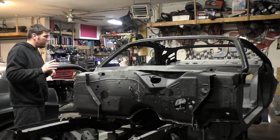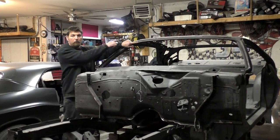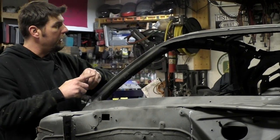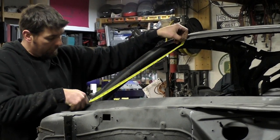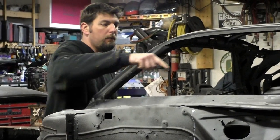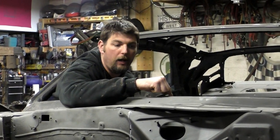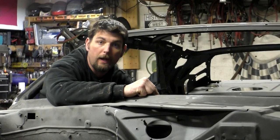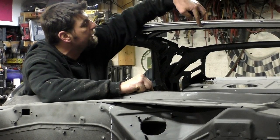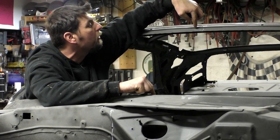Some other measurements we took on this car: I measured from this corner on both sides to where the upper cowl panel meets the bottom of the window, and that was 22 and a quarter on both sides. We then went from the inside up here where it sticks out to the bottom of the floor — that was 19 and a quarter. I also measured from the center piece down to the top of the upper cowl, and that was 21 and a half.